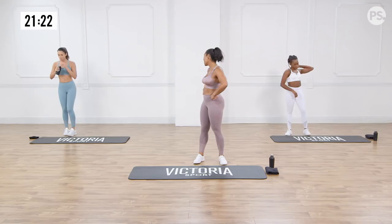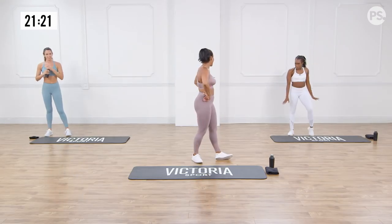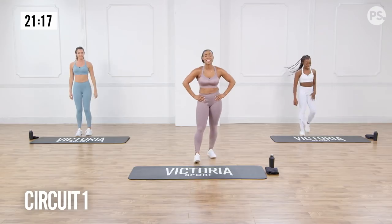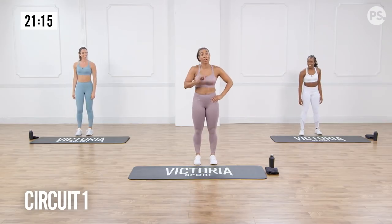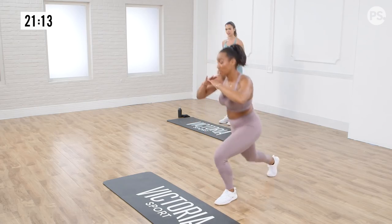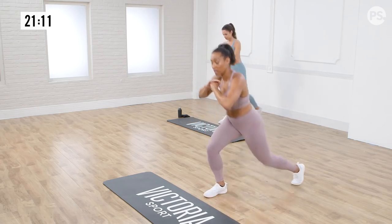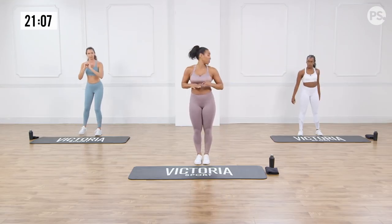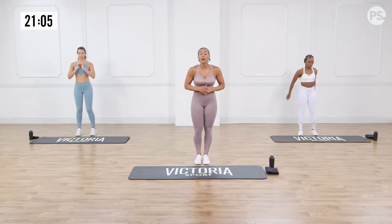How are we feeling? Good, feeling good? Warm. Alright. First circuit: reverse lunges with a body squat combo. So guys, it's basically a reverse lunge, single leg, come together, then we're going to squat. In three, two, one. Here we go.